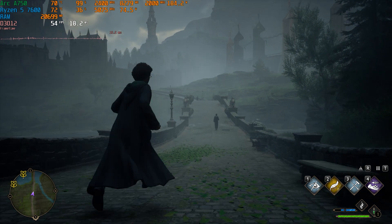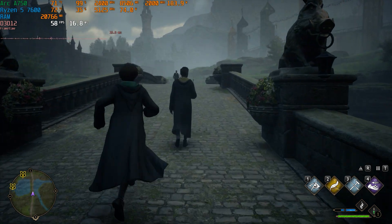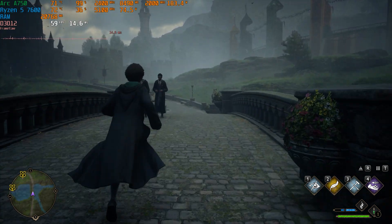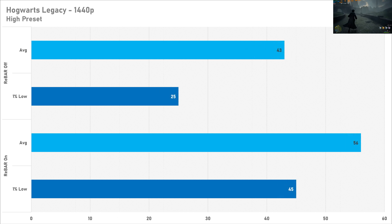Hogwarts Legacy at 1080p sees quite good performance with resizable bar enabled — around 70 FPS on average, which is quite solid. With resizable bar disabled that goes below 60 FPS, and the 1% low is also not great at just 28 FPS, so it's a bit of a stutter fest. Switching to 1440p is sort of the same story but to a lesser extent. With resizable bar enabled the A750 can't quite hit 60 FPS at Quad HD, but it's looking a lot better than 43 FPS without it. Also without the PCIe feature you're losing about 20 frames on average for the 1% low, so frame pacing is going to be all over the place.